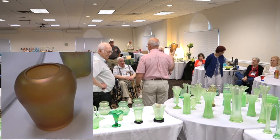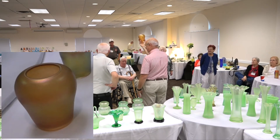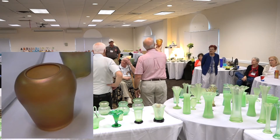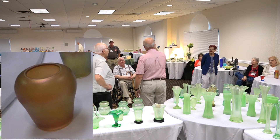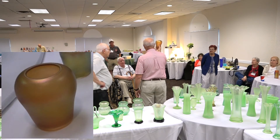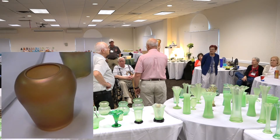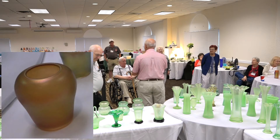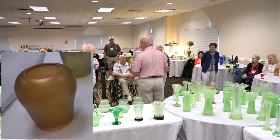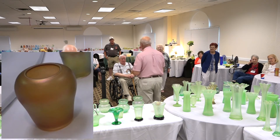That's the base — if you want a pitcher, you just while it's hot make a little spout and add a handle. Now, this here is clam broth glass — Imperial, sometimes called Imperial jewels or Imperial art glass. It is pressed and iridized, and the name is pearl green. It's characterized by reflecting green colors — indeed if you hold it in the light you can see green being reflected.